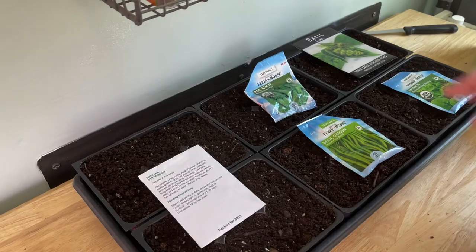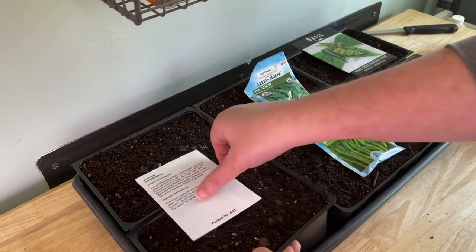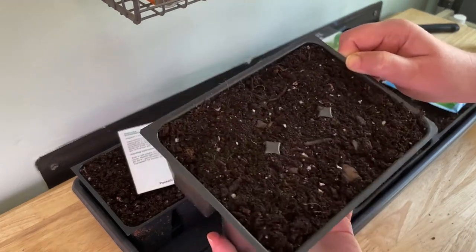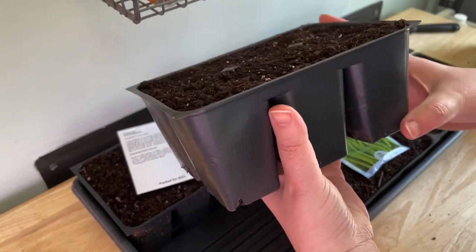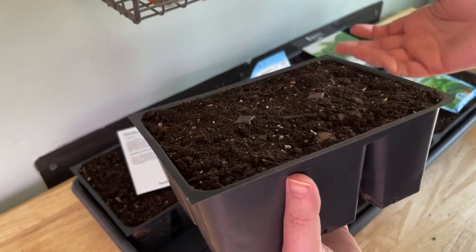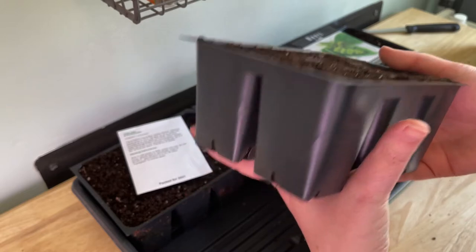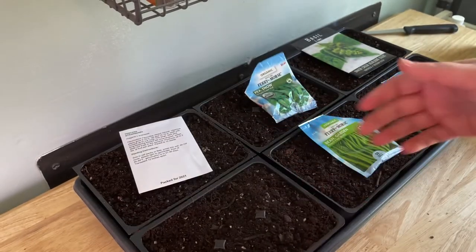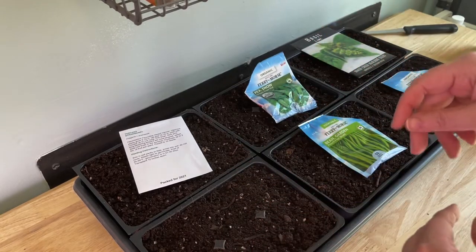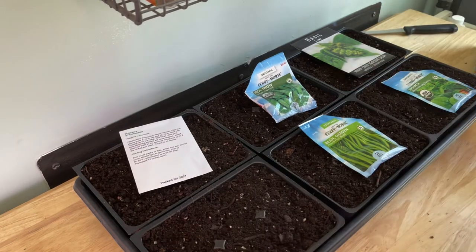So here I have basically a tray — a little tray right here. These are two-inch cells, fairly deep. I realize you can get things that are much smaller, like a 72-count, but this is what I have and so this is what I'm going to use.